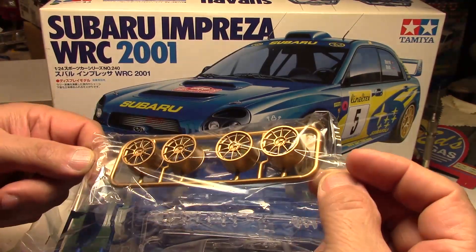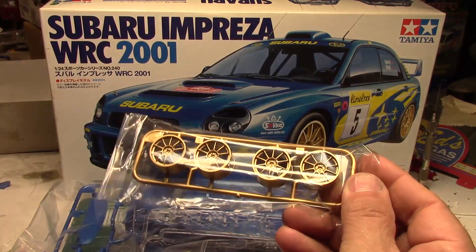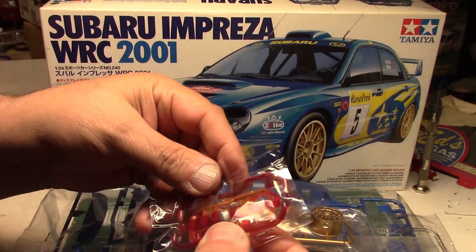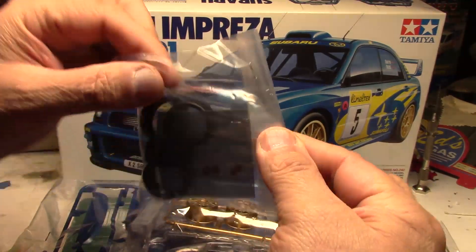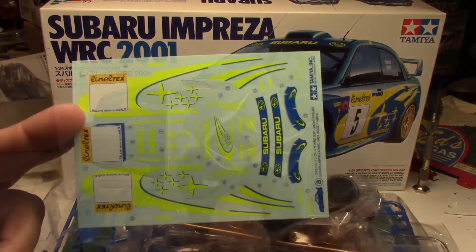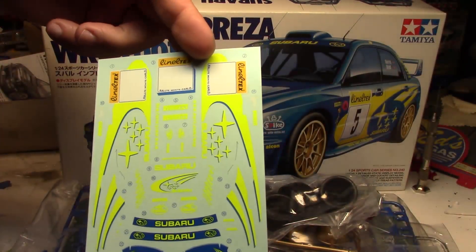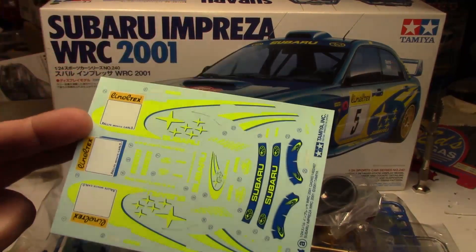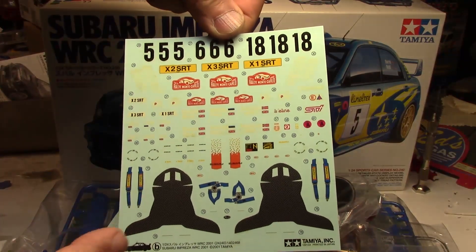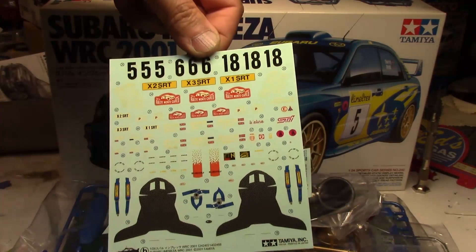Pre-painted wheels — this is going to be nice because the way I plan on building this car, these are already gold. You can see the plastic was actually silver and they actually painted these at the factory. So I'm going to take advantage of that, use those, and just do a little bit of detail on the lugs. Some nice wheels, and of course there's your amber and red tail lights. It comes with some screen material right there, and of course the tires — outstanding, a little bit of tread, nice rally tires. The decal sheet is quite vibrant with nice Subaru decals — that is some bright fluorescent yellow right there that's going to look really good against the blue.